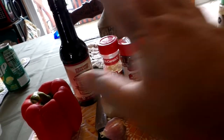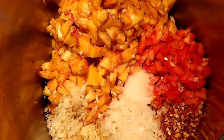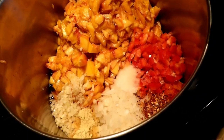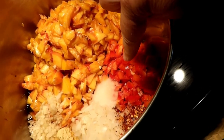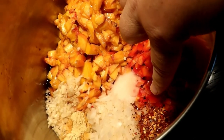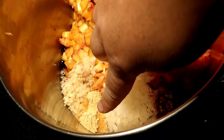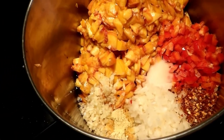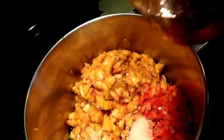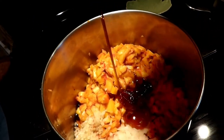So all of this will become this. Peaches, red pepper, pepper, pepper flakes, salt, onion, mustard, garlic, Worcestershire sauce, and now the beautiful, beautiful, beautiful honey.